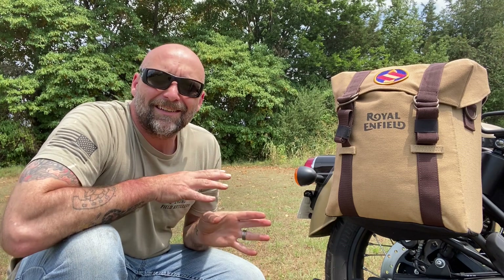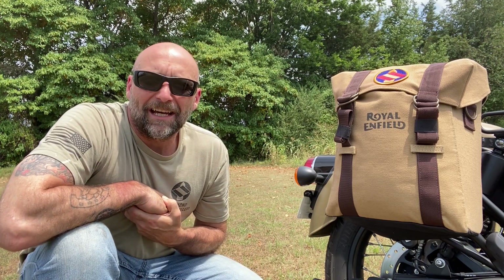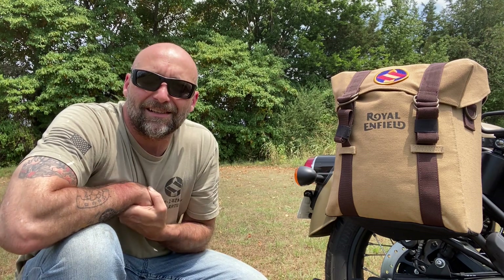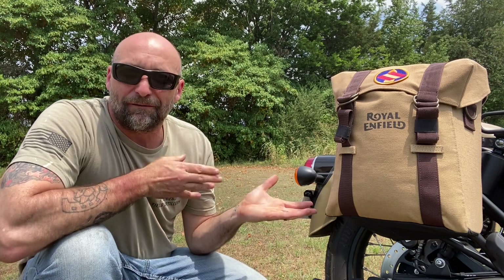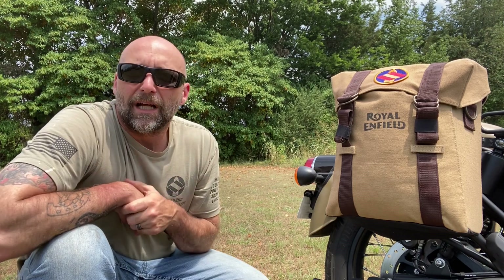How's it going everybody? I want to do a quick review on these knockoff Royal Enfield bags that I got off of eBay. The Classic 350 Reborn technically does not have an official rack system and bag system yet from Royal Enfield. So the fine people in India have figured out a way to make a set that works, but it's not official Royal Enfield — hence the reason why I called it a knockoff. It could be considered aftermarket, whatever word you would like to use.